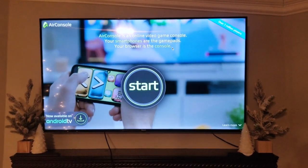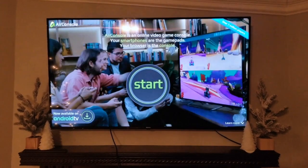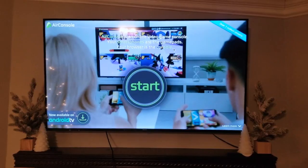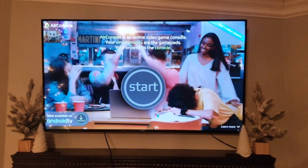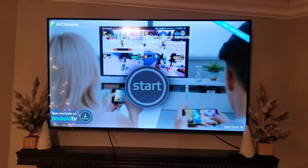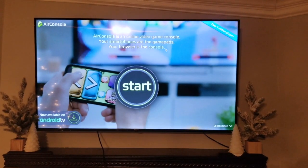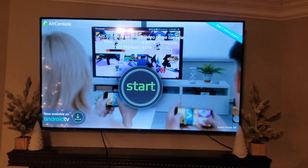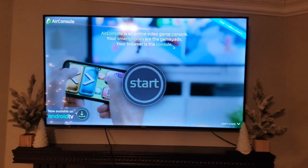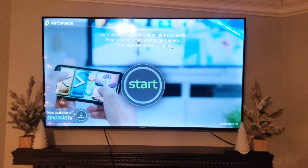All you'll need is an HDMI cable and a laptop. If you do have Android TV, you can just download the AirConsole app on the Google Play Store and play it that way. Also, if your smart TV has a web browser, you can go to airconsole.com and pull it up on your TV that way. I'll be showing you how to put AirConsole on your TV if you don't have a web browser and you don't have Android TV.